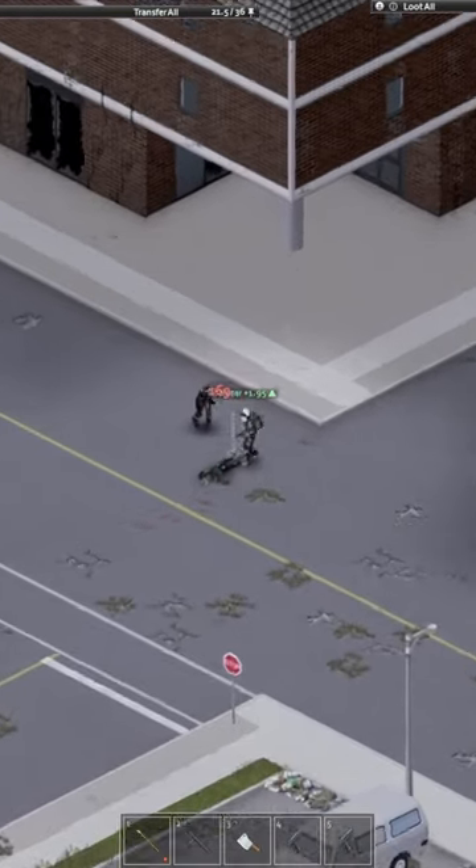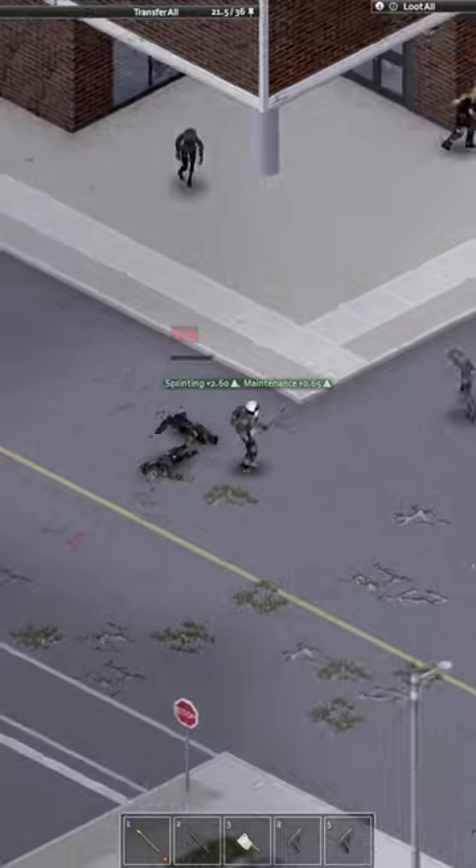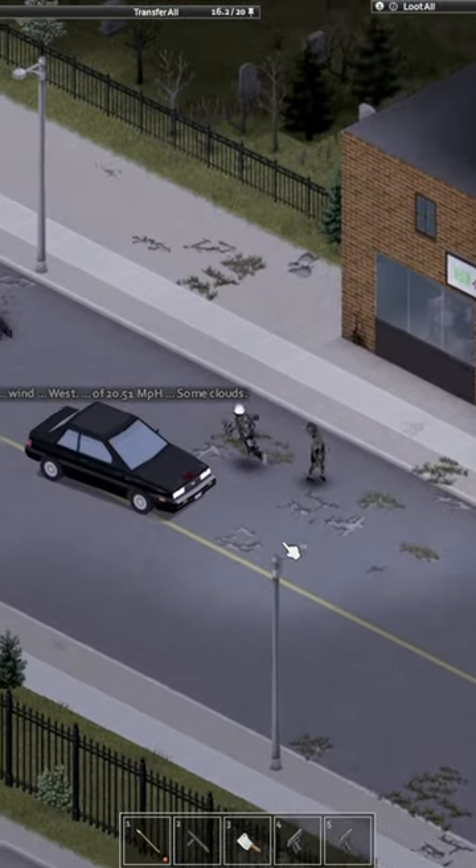And if you do this while running at a zombie, you will instant kill it like that. But be careful — if you miss, you can get tripped.